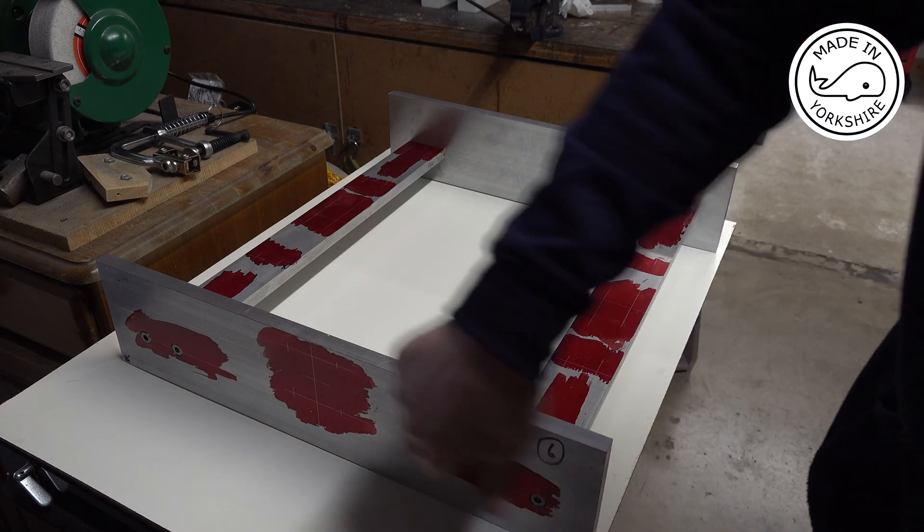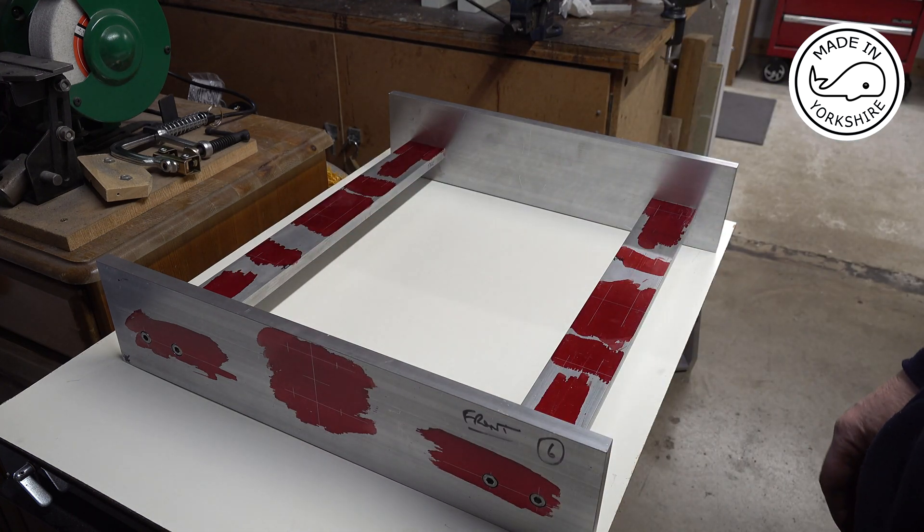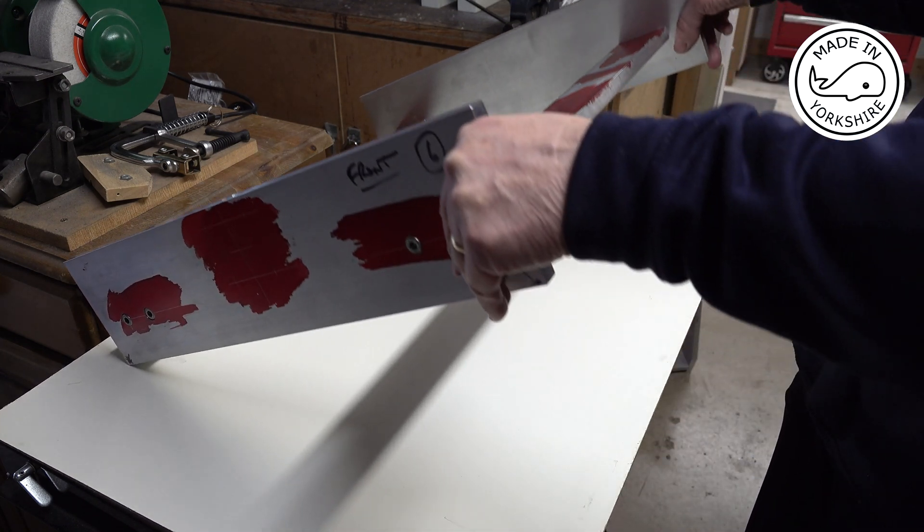I drilled the holes in the front plate off camera. And can you believe it — to drill 8 holes accurately it took me about 3 hours. But anyway, it looks pretty symmetrical, so I'm happy with the result.